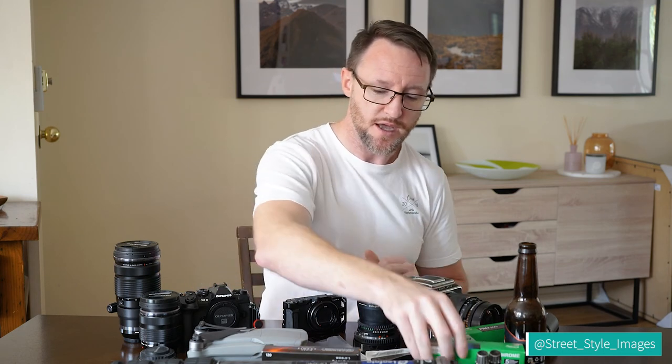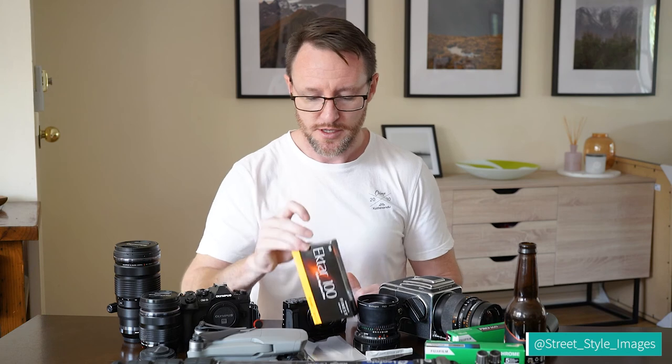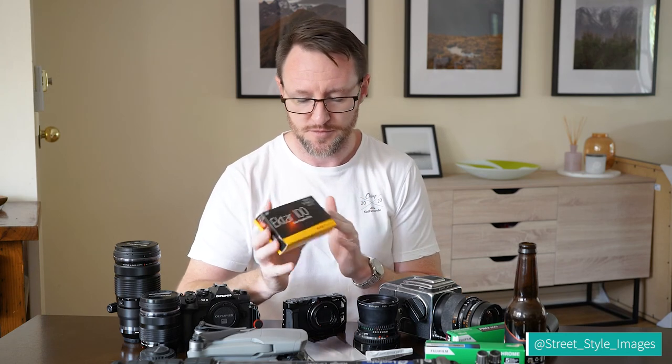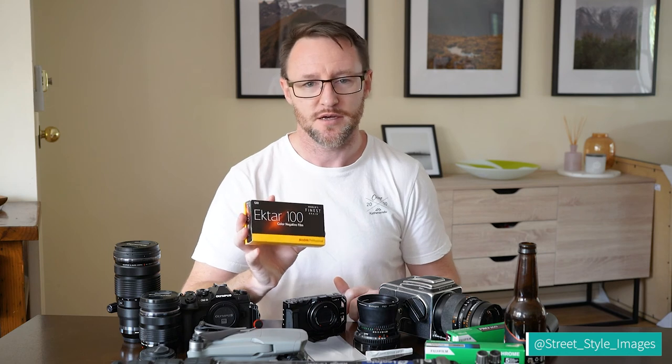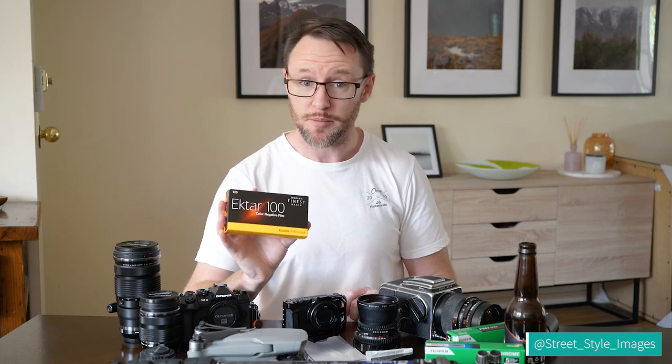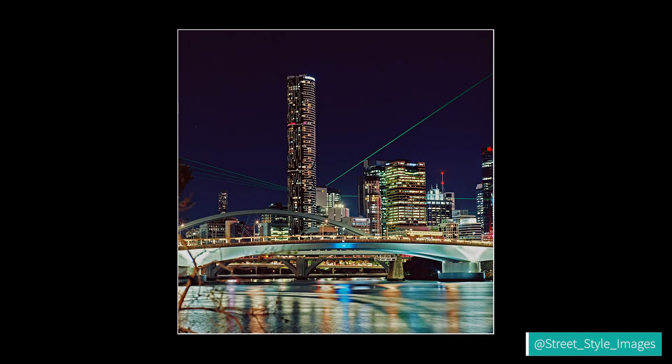The other film I like a lot is Kodak Ektar 100 — the world's finest grain negative film, or so they claim. It has quite high saturation and contrast, and a fairly warm color palette. I like it because it produces really sharp, fine-grain results.